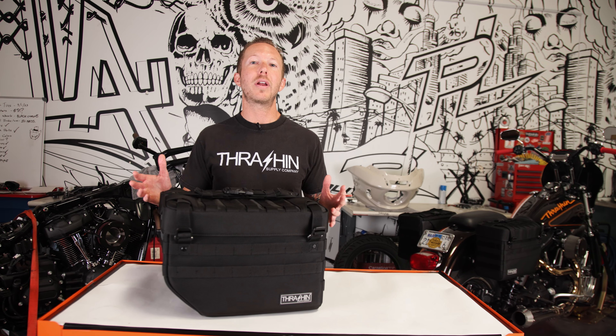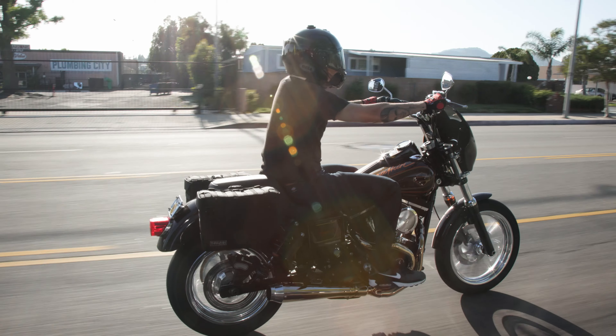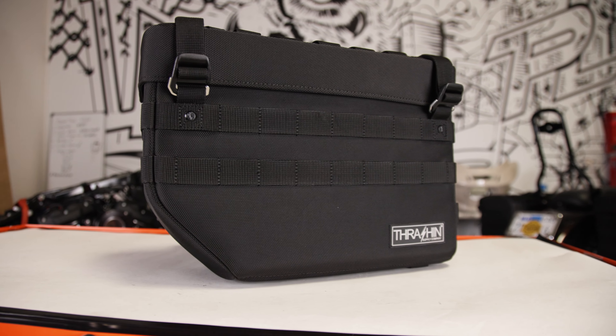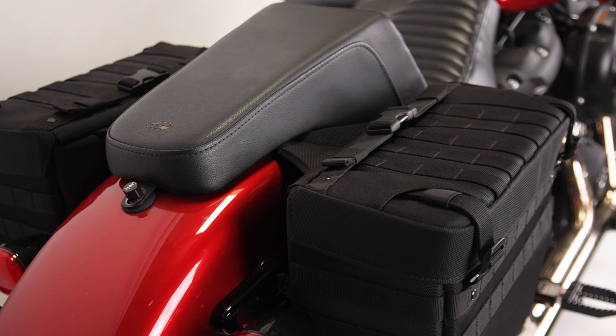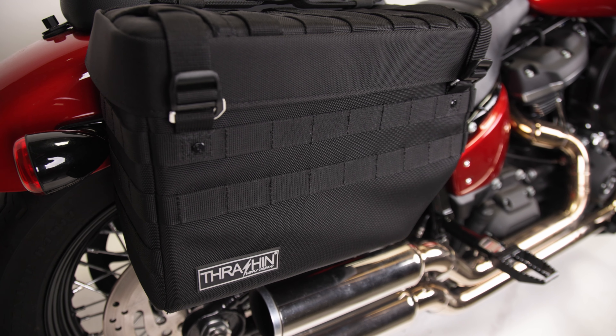What's going on guys, it's Lance Corey here at Thrashin Supply, and today we're going to talk about our Expedition Saddlebags. Here at Thrashin Supply we've been designing and manufacturing saddlebags for nearly a decade, and I love these bags whether I'm heading out for a day ride or going on a road trip. So let's get into the nitty-gritty on why these bags rule.